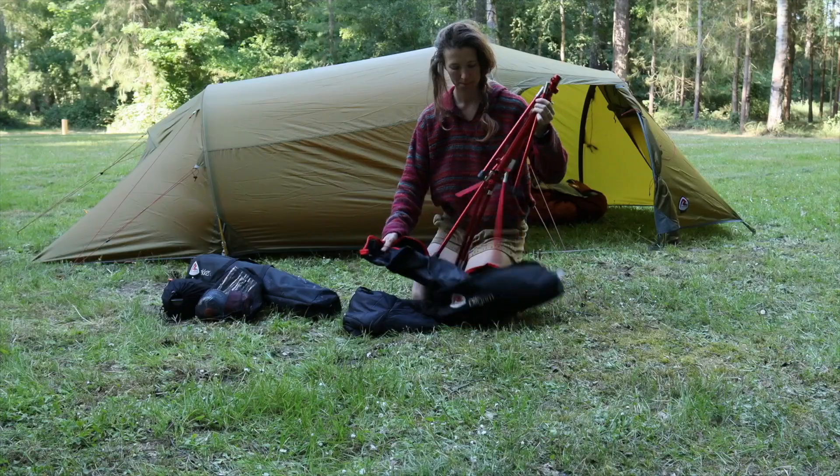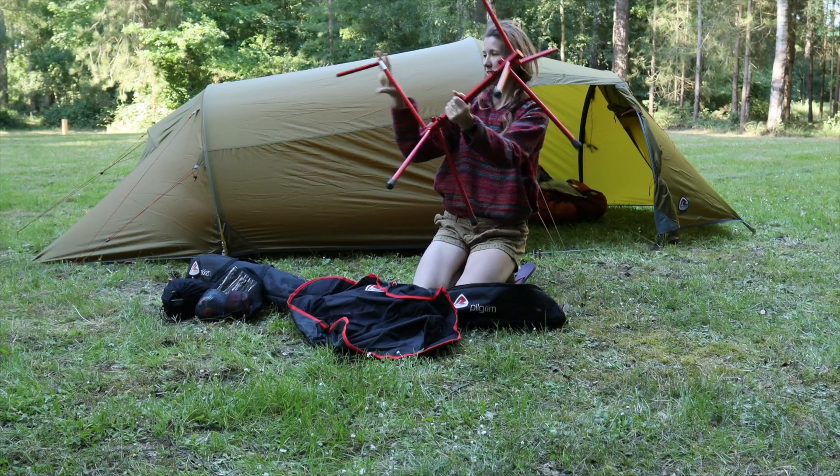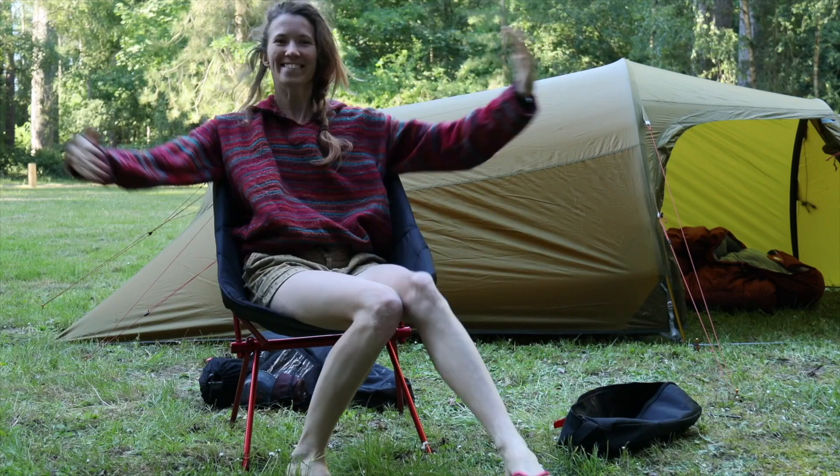The pilgrim chairs are rather nifty. I know I wouldn't carry a chair up a mountain, but they take up the least amount of space I've ever seen in a camping chair. Not forgetting the extra layer which fits onto the chair quite snug and gives you just that extra bit of warmth.